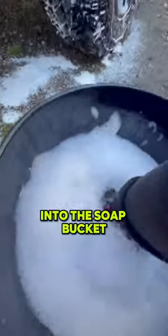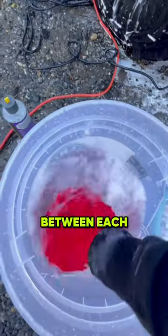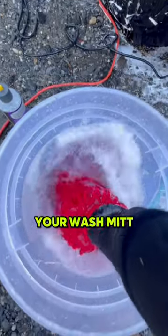Dip your wash mitt into the soap bucket and clean only one body panel at a time. This is because in between each body panel, you want to rinse your wash mitt.